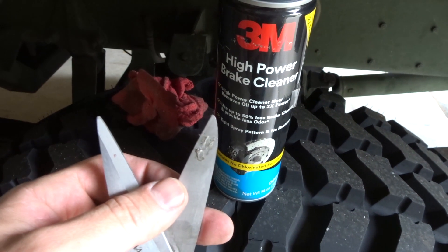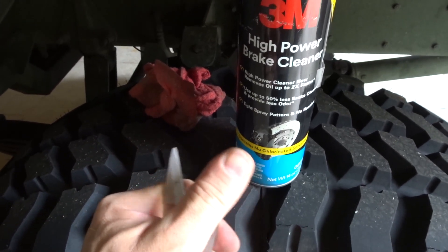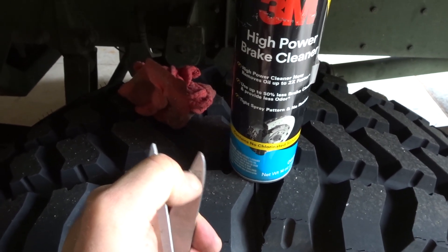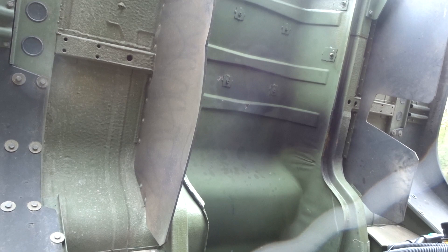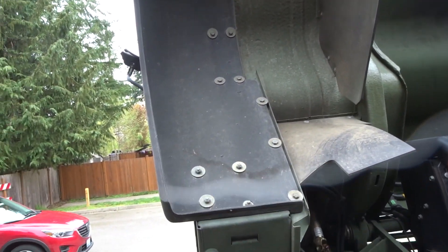I hope I never have to take that stuff off — even brake cleaner isn't even making a dent on this adhesive. We'll try some turpentine. So the last time we ran this thing, we had a dog hair on the lens. Hang on. Alright, thank you.